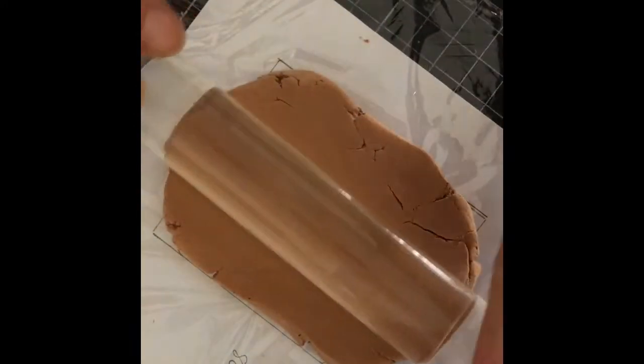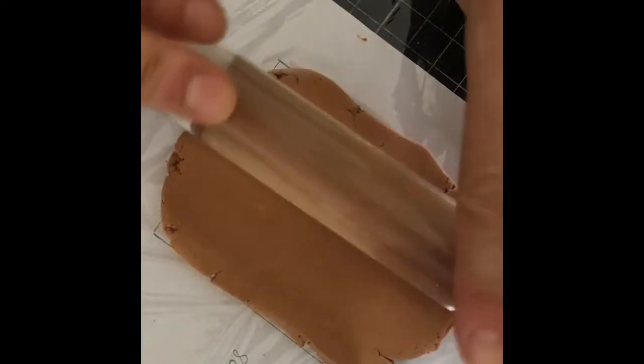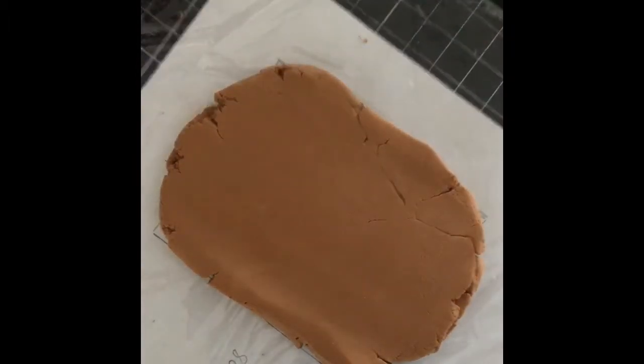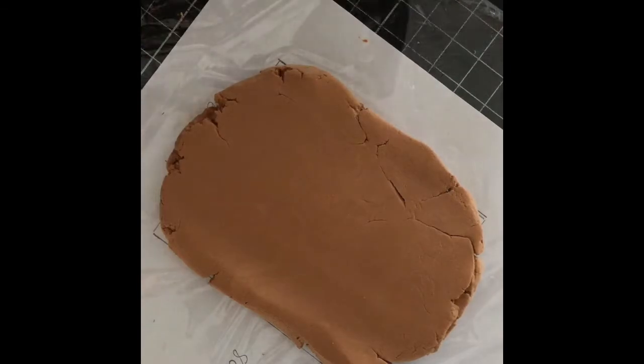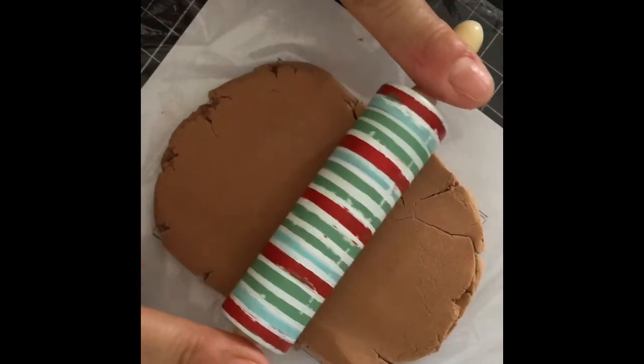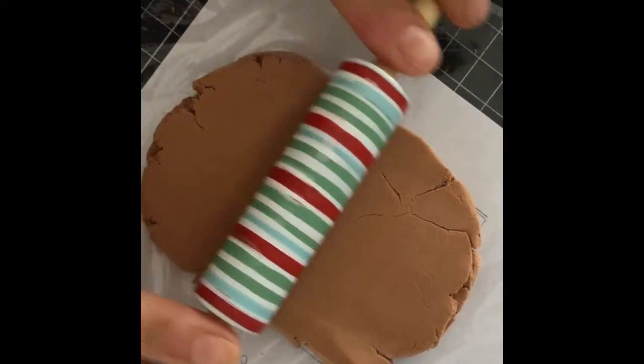Take your clay and roll it out slightly larger than this rectangle, as the clay will shrink slightly when dried. Using a doll-size rolling pin, press it into the center of the clay — this will create a dip in the dough.